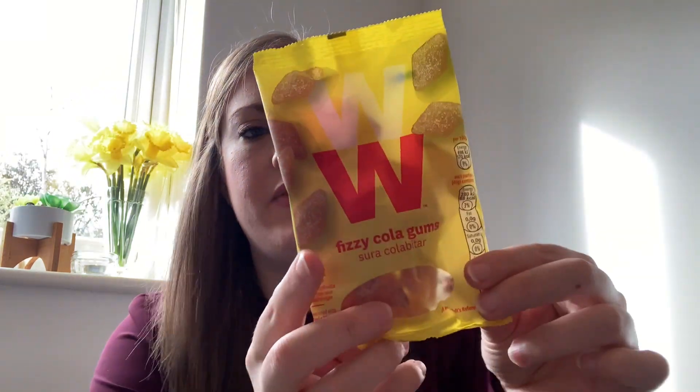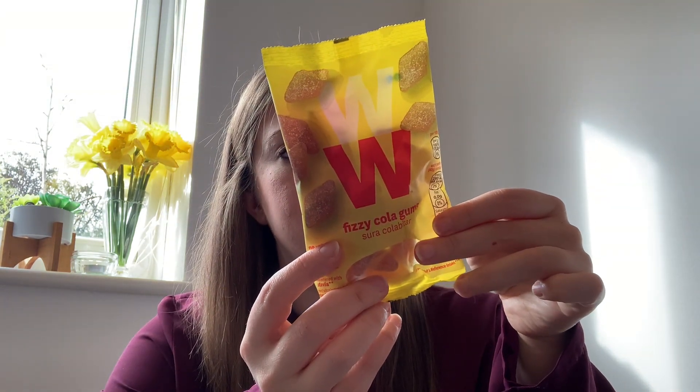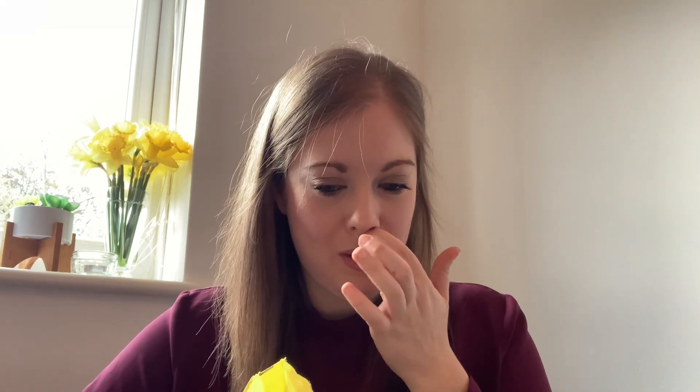Going back to sweet: the WW fizzy cola gums. These are two smart points per portion — one portion is half the bag. I'm not a huge sweets person but I do like a cola bottle. They smell just like normal ones. They're good. A young family member tried one and rated them one thousand out of ten — he clearly likes them! I couldn't taste the difference from regular cola sweets, so I'm going to rate these quite high — an eight out of ten.